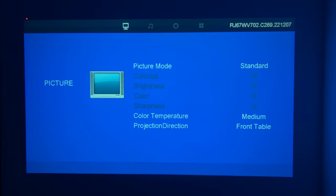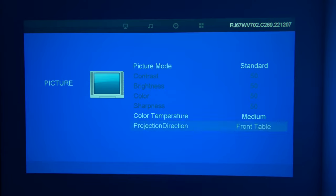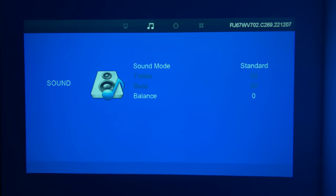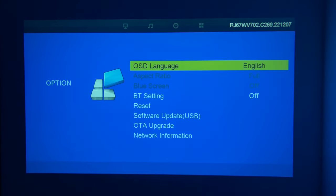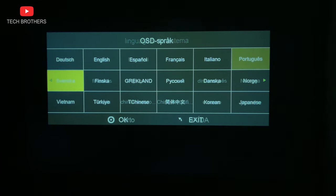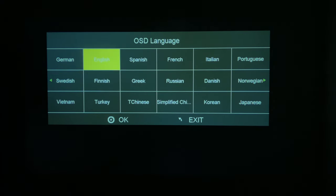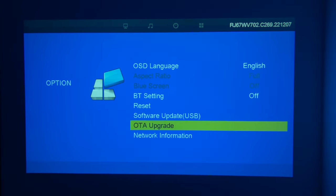First, we have the picture settings, where we can change the picture mode, color temperature, and projection direction. The sound settings include sound mode and balance. You can also set a sleep timer, auto sleep, and OSD timer. Gymtab V1 projector supports different system languages. Bluetooth settings, reset, software update, OTA upgrade, and network information are also available.